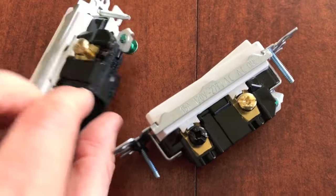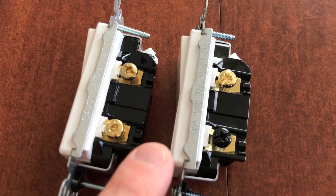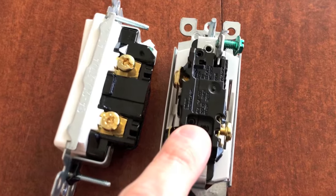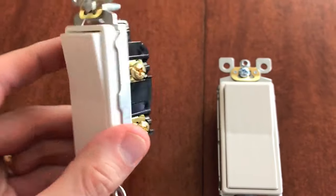However, I've talked to several professional electricians and they always recommend securing the wires with the screws and not inserting them into the back holes.